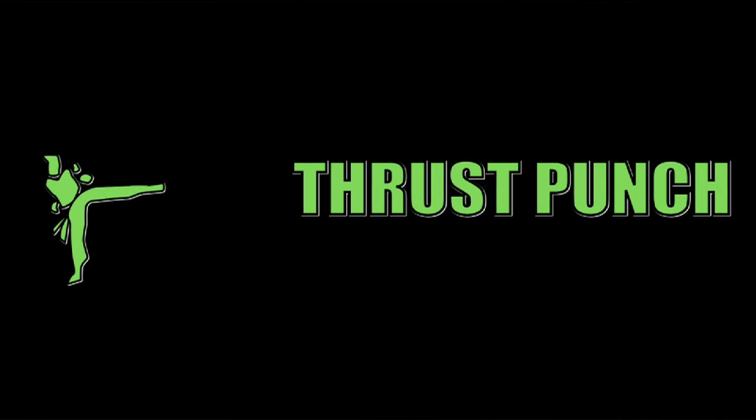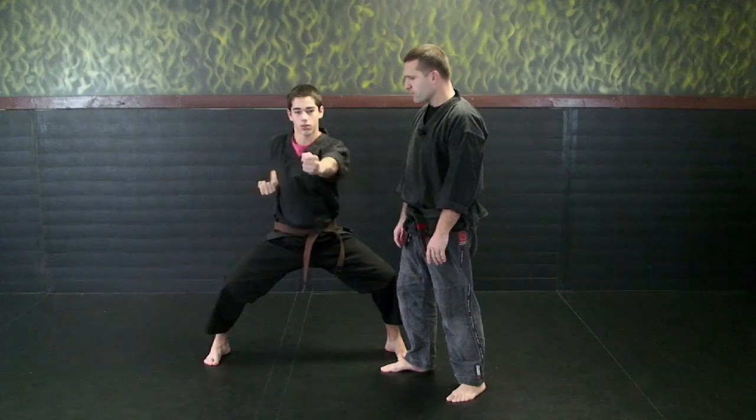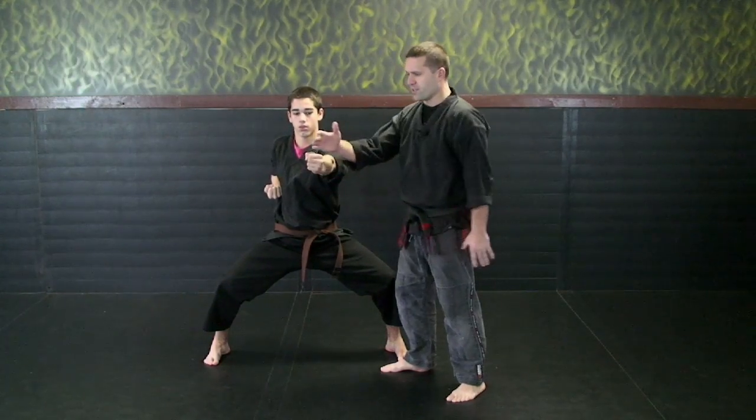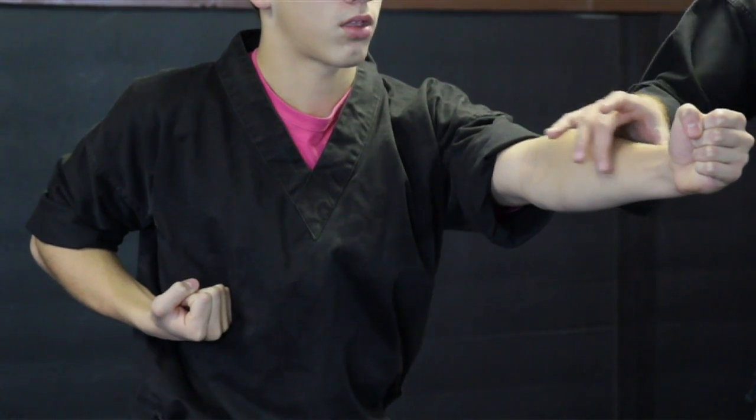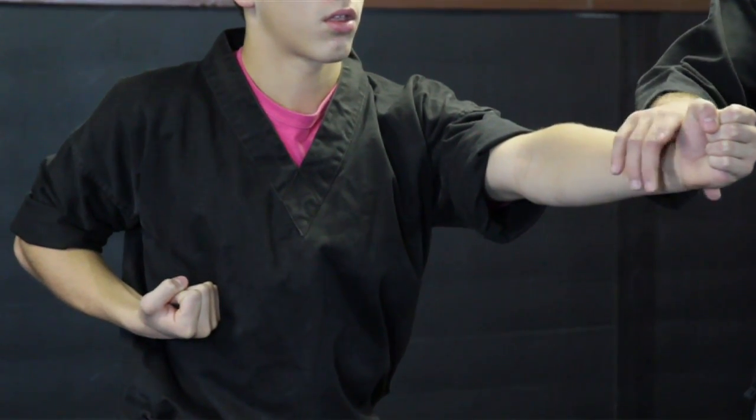The next strike is a thrust punch. He will come out and punch straight up and down. Fist is still the same, thumb is wrapped, everything is still the same — loose until that explosion at the end, tightening up your muscles.